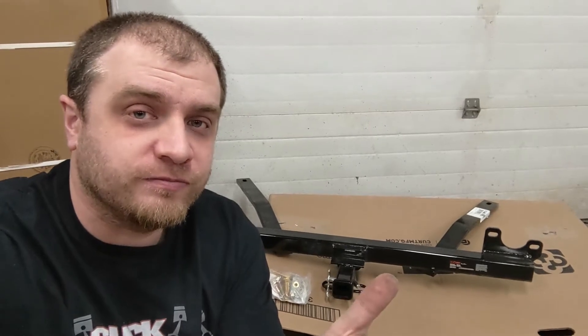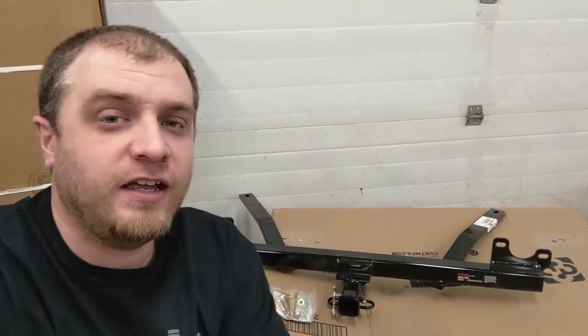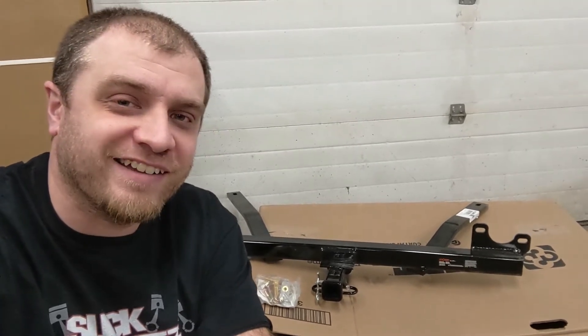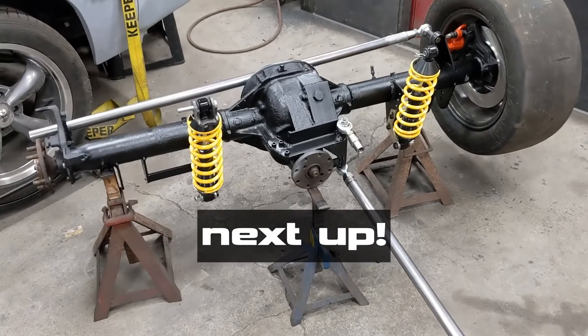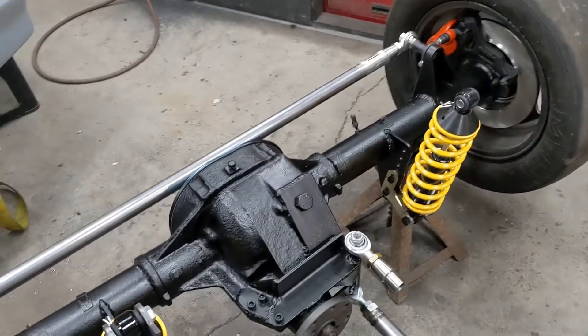The 4.8 is a truck engine, NV3500 truck transmission, Ford 8.8 Explorer rear end — this will be the best towing Beretta on the planet. The fab work on the axle itself is officially all done.